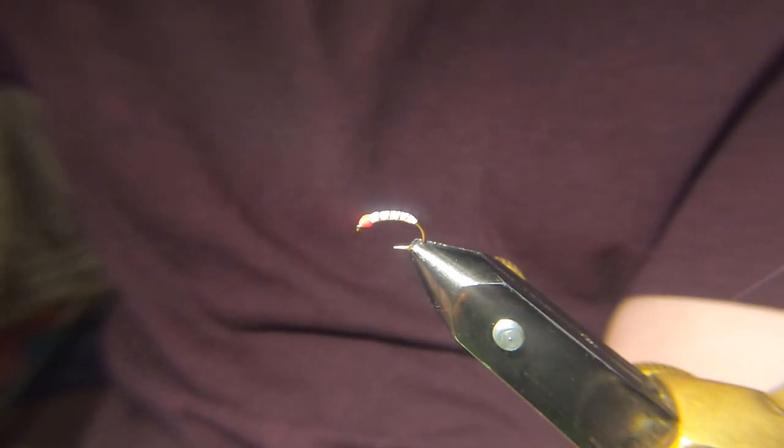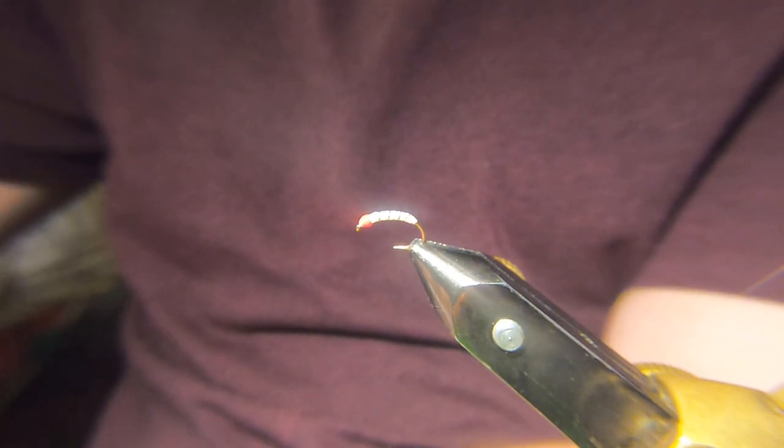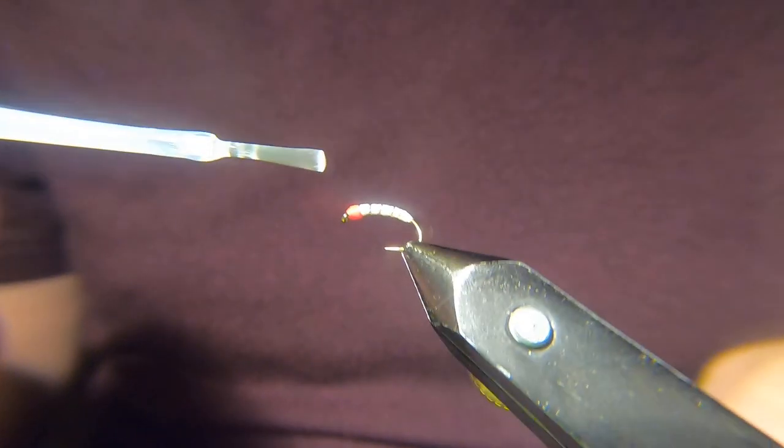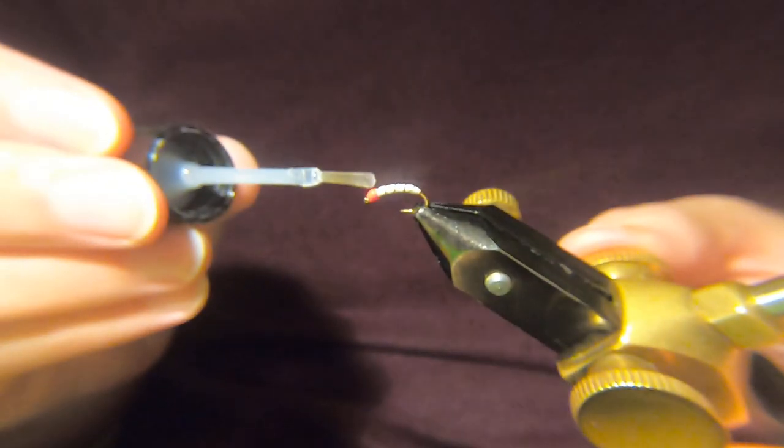So I'll get some varnish for the head. Again, this might be a really really common thing — people might say they do it like that. But I've never actually seen anybody else tie them like this.